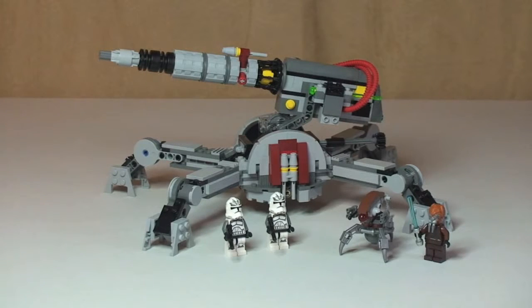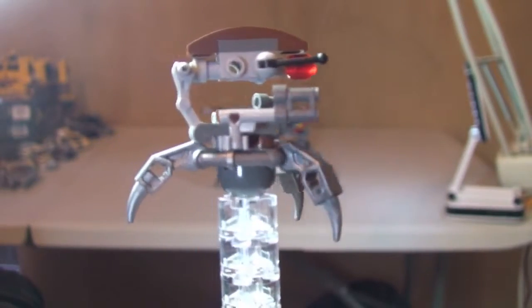There's the first look at the Republic AV7 Anti-Vehicle Cannon, and obviously the minifigures and the Droideka. Let's take a look at those minifigures. First up we have the Droideka.